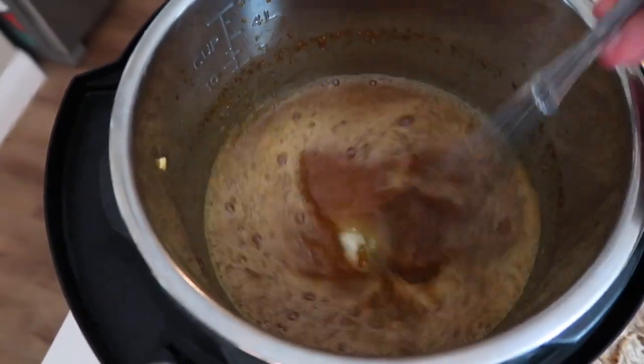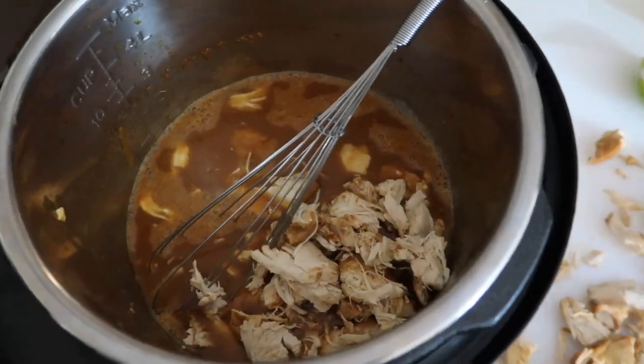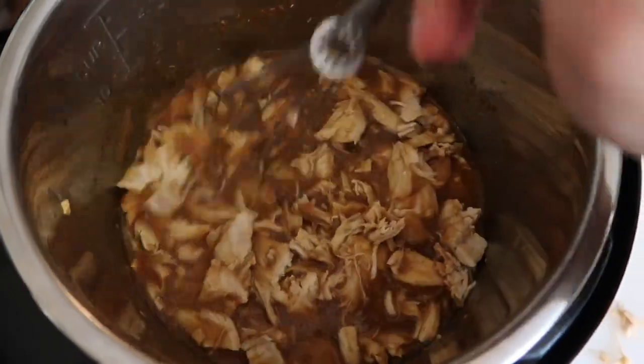Now your pot is still on sauté — we want this to thicken up a little bit. Once it's thickened, go ahead and add all of your chicken back into your pot.